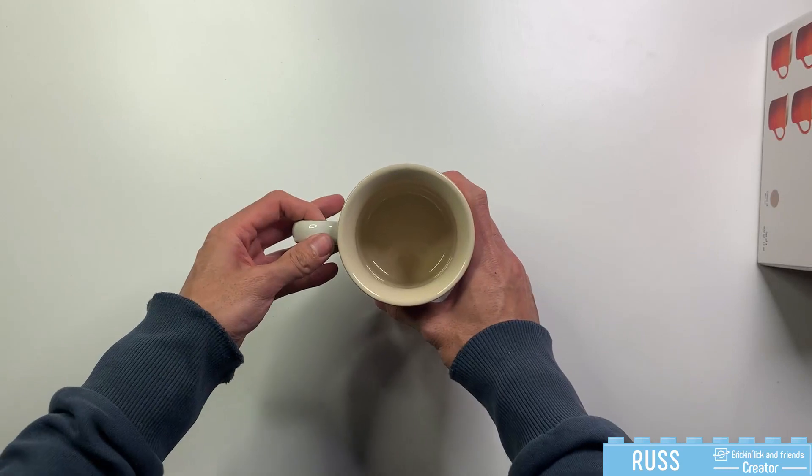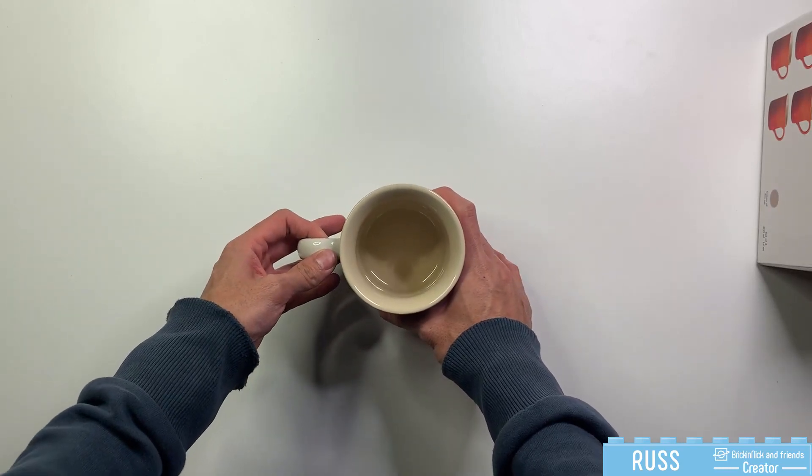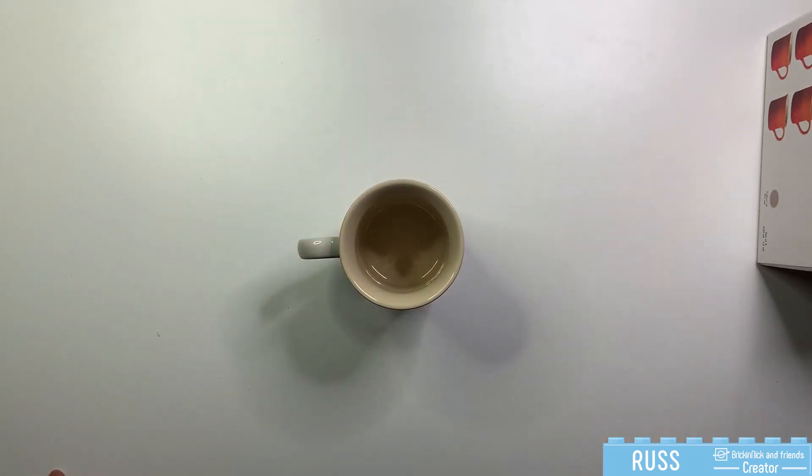So that's the quick unboxing of the Le Creuset set of four stoneware mugs. Until next time.